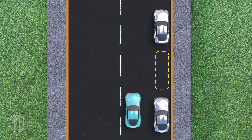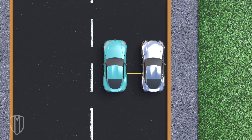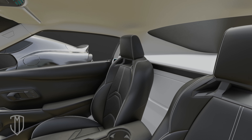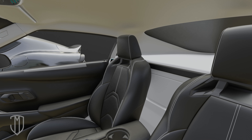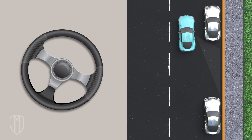First, locate the spot you want. Then drive up next to the car parked in front of your intended spot. The two cars should be 2.5 to 3 feet apart. Back up straight until you see the neighboring car's back end in the middle of your back passenger window. Turn your wheel to the right. Start backing in and watch your right side mirror.